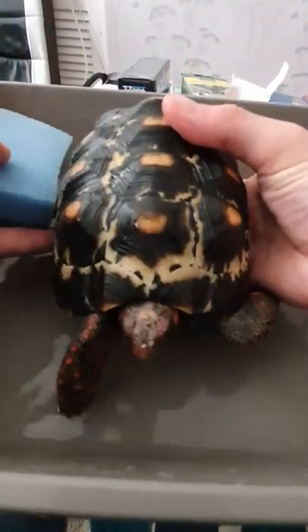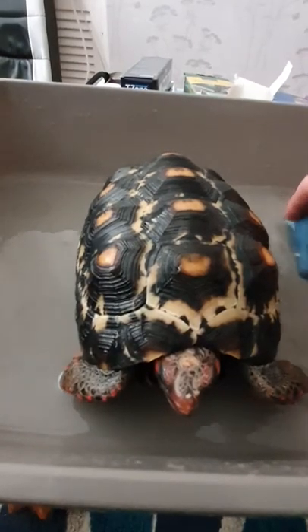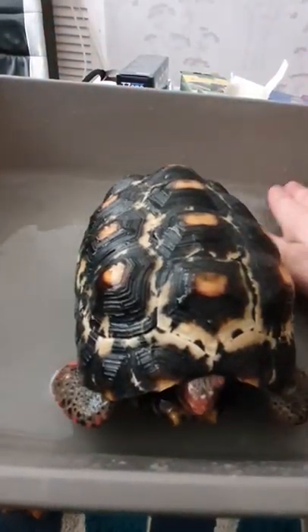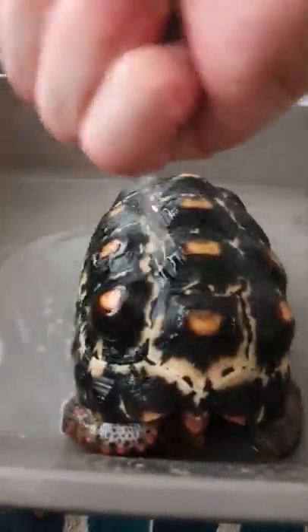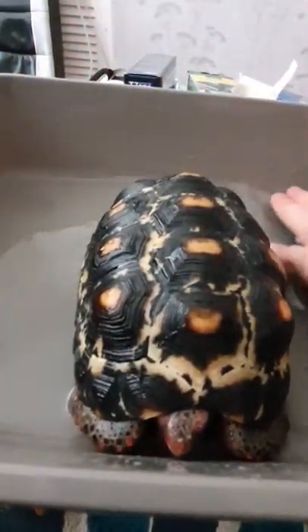It's okay. There you go. If he does have a little wiggle, let him go man. Let him get in and have a soak. There you go.